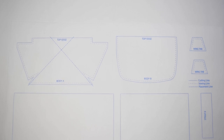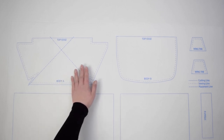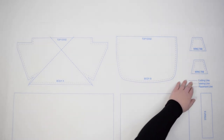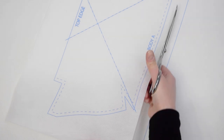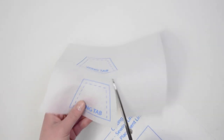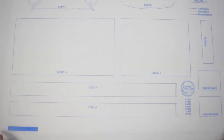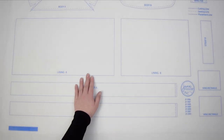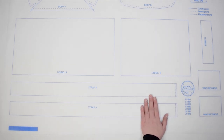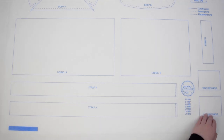Now let's cut our stabilizer. For body A and body B piece, as well as the two wing tabs, we're going to cut our stabilizer leaving about a half-inch margin around the outside of each edge. Next, we're going to cut lining A, lining B, strap A, strap B, and the wing rectangles on the line.